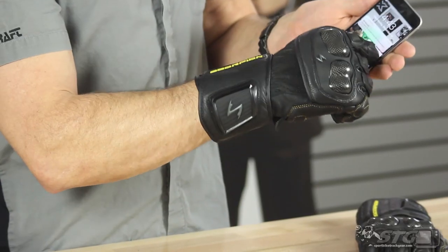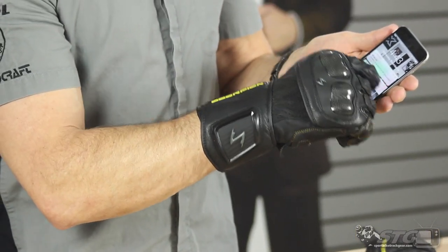I want to close this out by showing you the absolute most important feature for any motorcycle glove ever in the history of the world: these gloves are smartphone compatible. Look at that — I'm able to swipe away a missed call from my wife. Oh no, I accidentally started calling her! I don't know why they do that. Do you really need to jack around with your phone when you're riding your motorcycle? Riding a motorcycle is fun — leave all that technology behind and enjoy your ride. I'm Brian Vann, SportBikeTrackGear.com.